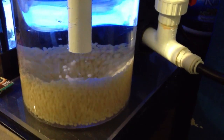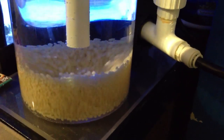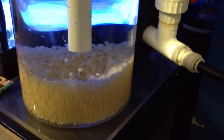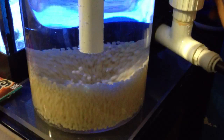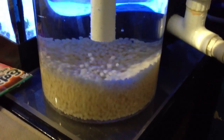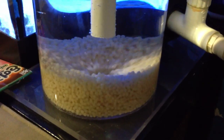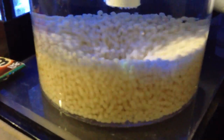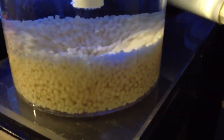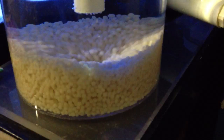From what I've read and seen out in the market, you really can't have the biopellets flowing too much. It all depends on how much quantity of biopellets you have in your reactor. The flow rate should be adjusted so the pellets are tumbling very minimally — right there is perfect.